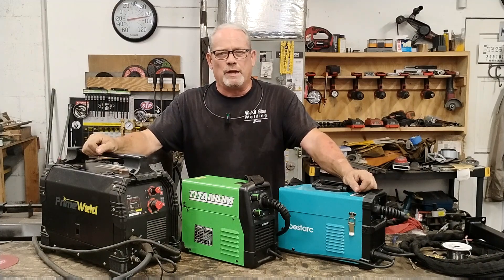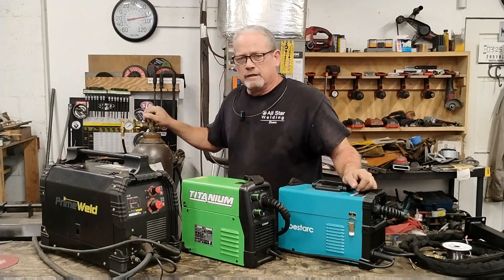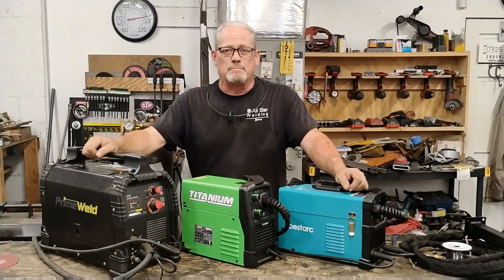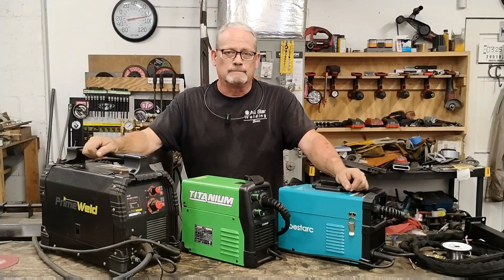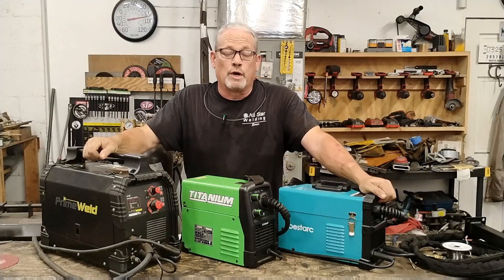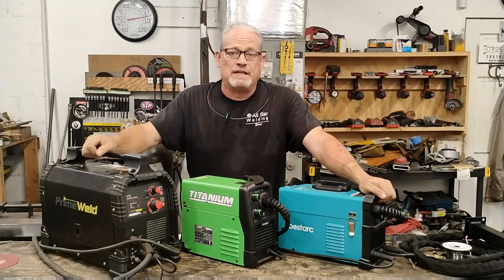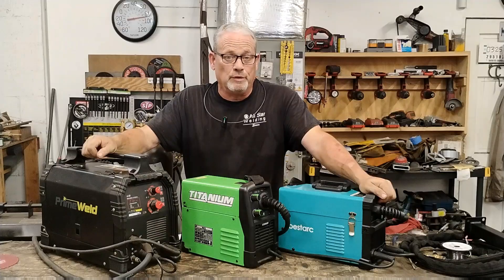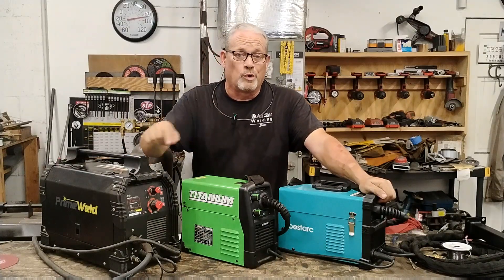Hey guys, are you thinking about getting into welding but you don't want to deal with gas tanks and complicated setups? Then flux core welding may be just what you're looking for. If you're a beginner or a DIYer, go ahead and hit that subscribe button. I make welding content that's simple, affordable, and real-world tested.